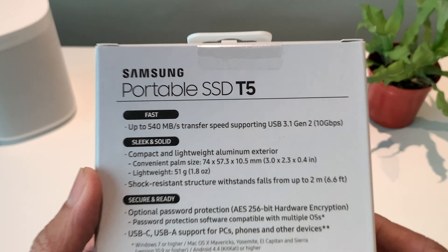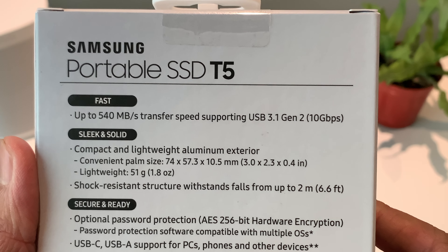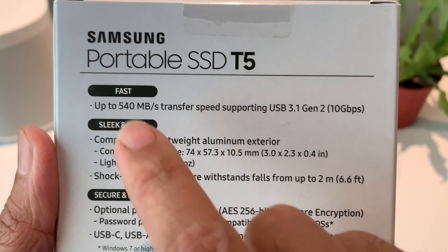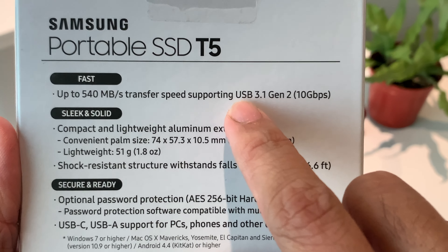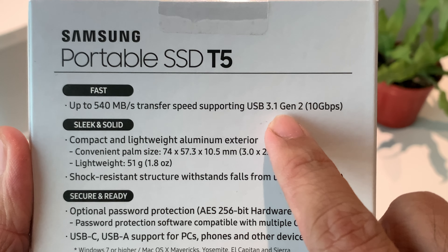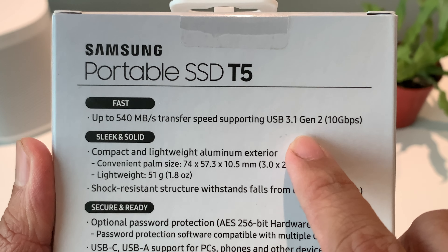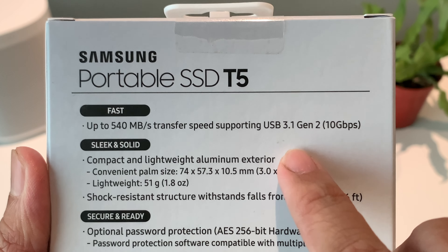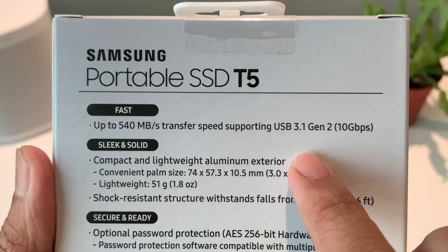To put the specs into a much better perspective, this SSD is one of the fastest in the market. It runs at 540MB per second and a transfer speed that supports USB 3.1 Gen 2 — that's up to 4.9 times faster than a typical external hard drive.